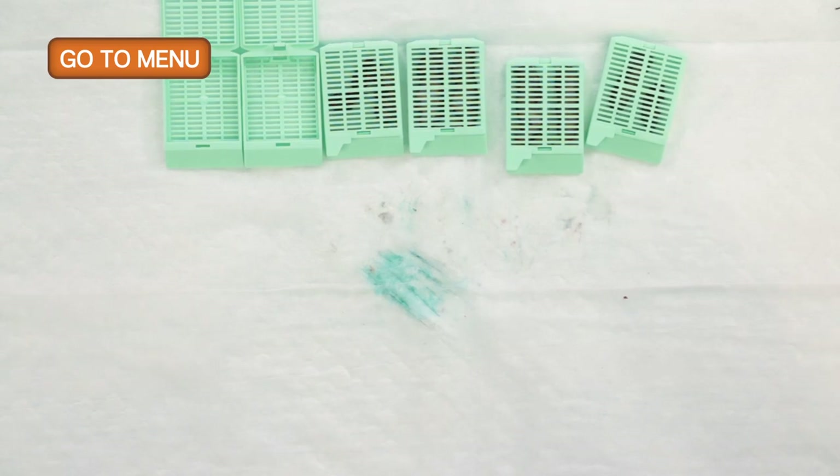This concludes our section on how to gross a separate margin specimen. And we're going to move on to how to gross a mastectomy specimen.